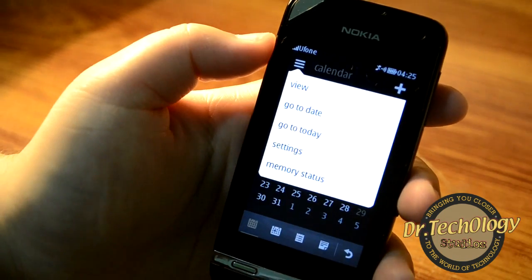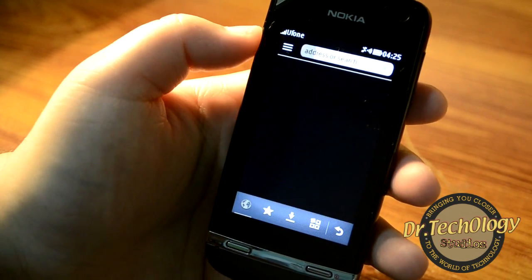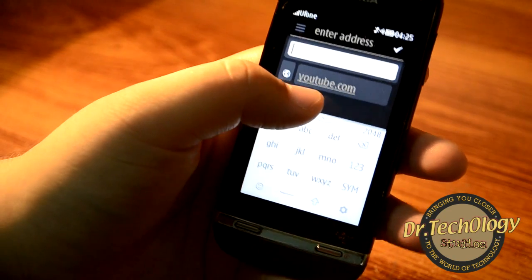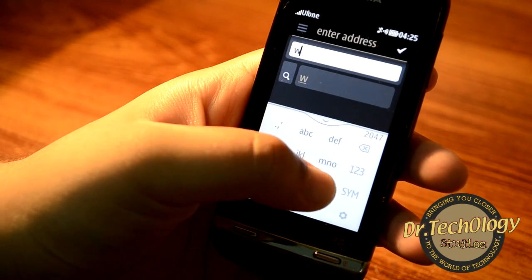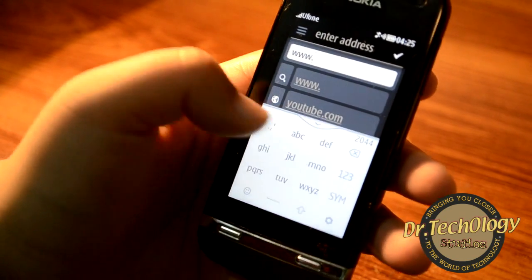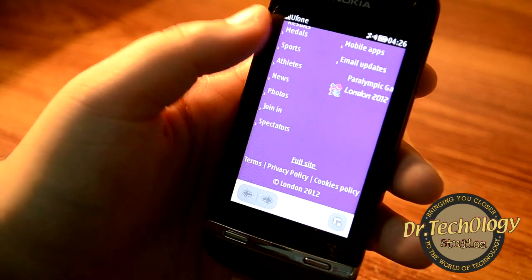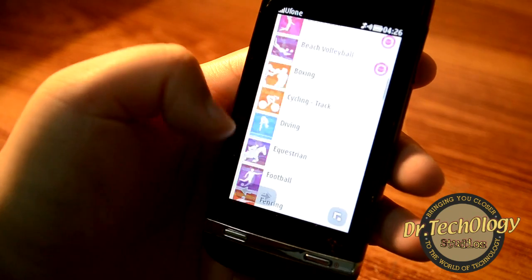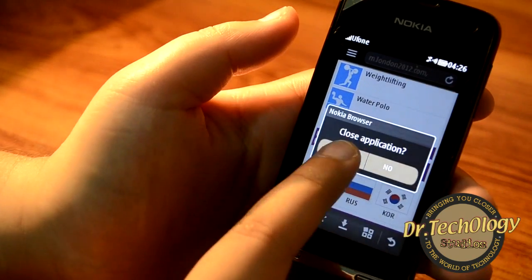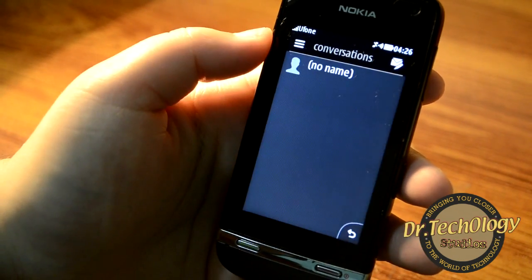We have the calendar with some options. Other than that, we have Internet Explorer and it works very fine, although YouTube videos do not load — so do keep that in mind. Let me just show you another website; it loads pretty fine. I haven't faced any problem with the browser — it works fine and you can go to almost any website, which will display in its mobile version.